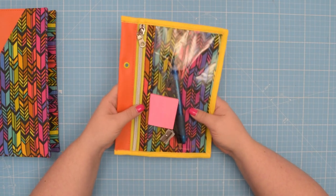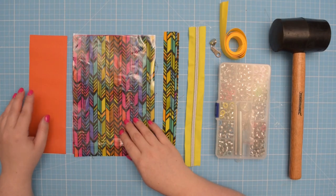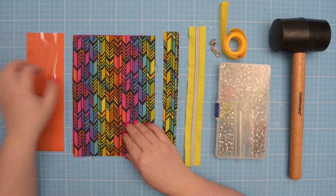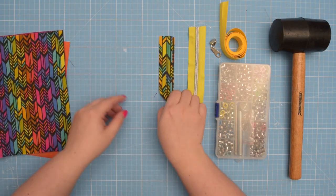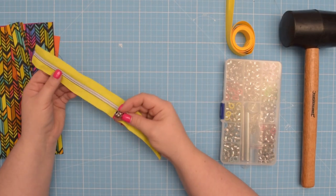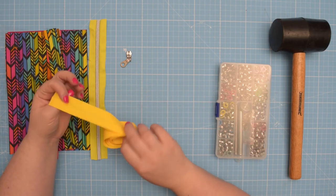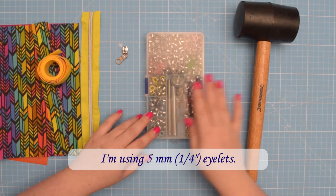If you want to learn how to make this binder pouch then keep on watching. To begin, use the pattern that you have previously drafted to cut one trim from external fabric, one pocket from clear vinyl and also from your lining fabric and the external fabric, and two zipper trims from your external fabric. You'll also need a zipper — I'm using a number 5 continuous zipper today and I have one zipper pull. You will also need a bias binding — I'm using one inch binding today — and lastly you will need a couple of eyelets and tools to set them in.